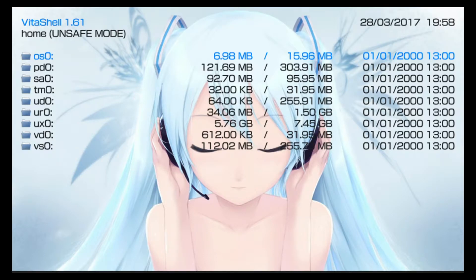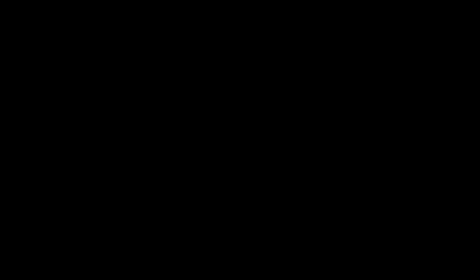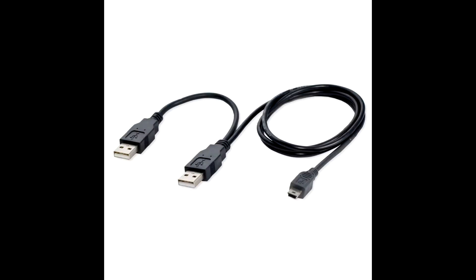A USB flash drive or a micro SD card in a USB adapter can plug directly into the USB port without needing anything else. But if you're going to attach a USB external hard drive that doesn't have its own external power supply, you'll probably need what's known as a Y cable. One port — the data port — plugs into the PlayStation TV, and the second port will need to go into a USB hub to get more power.